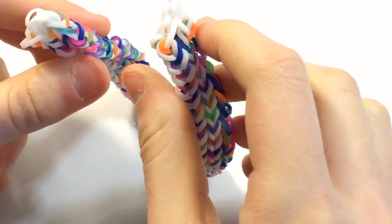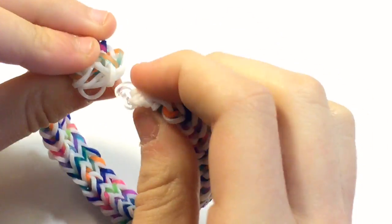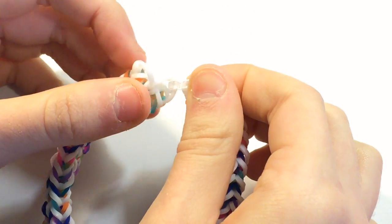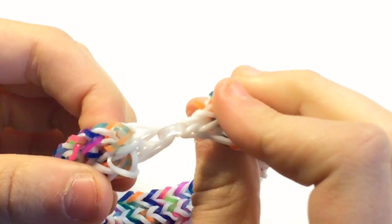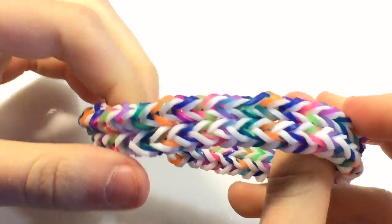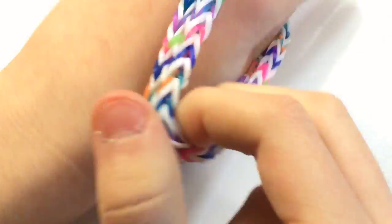All of my bands are secure. Find the other end — it's kind of messy, so just grab a few bands and put them on your c-clip. It doesn't really matter which ones you grab, but if there are loose bands I would recommend putting those on. This is your finished bracelet — give it a few stretches and make sure it fits.